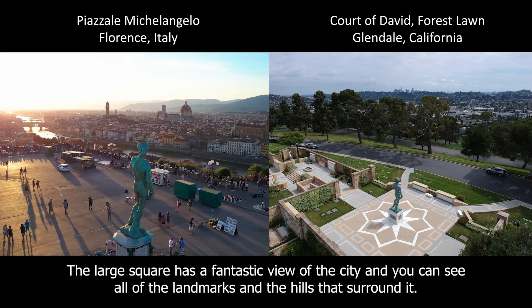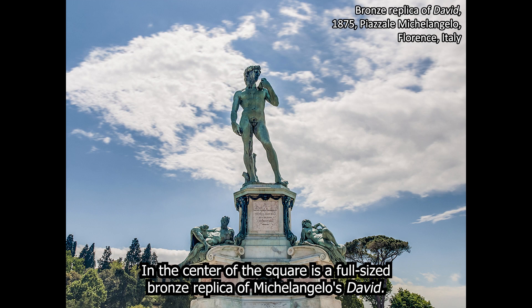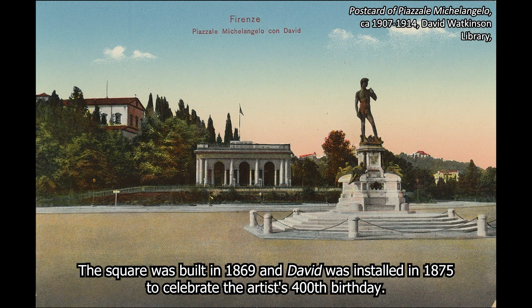The large square has a fantastic view of the city, and you can see all of the landmarks and the hills that surround it. In the center of the square is a full-size bronze replica of Michelangelo's David. The square was built in 1869, and David was installed in 1875 to celebrate the artist's 400th birthday.